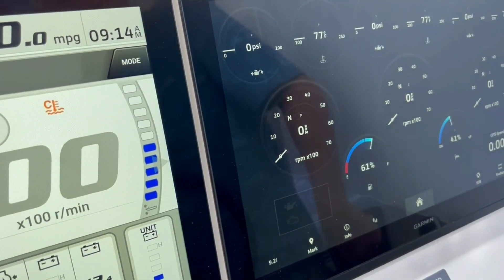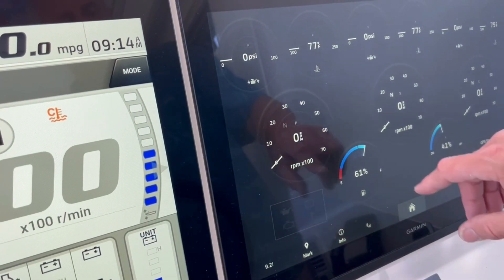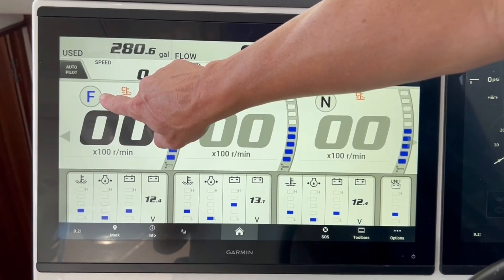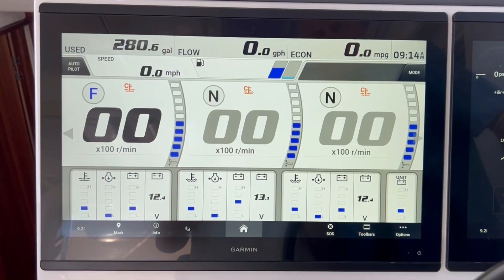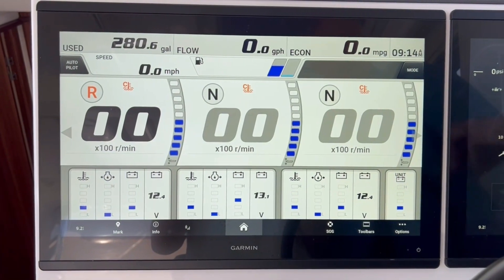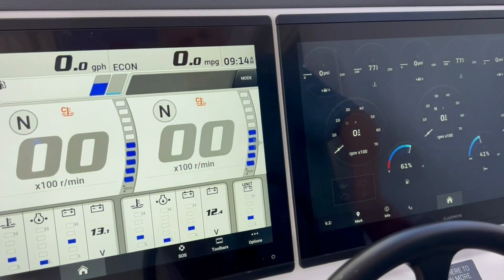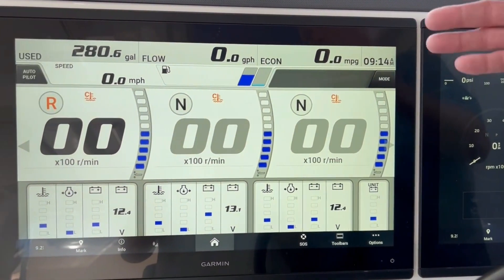Watch what happens when I put it in and out of gear. If I shift into forward, on the Garmin side the N just dims. But over here on the Yamaha side, the N turns into an F to show forward. And if I go into reverse, it'll be an R. But on the Garmin side, it's still the N in the dimmed position. You kind of want to see the R for reverse and the F for forward.